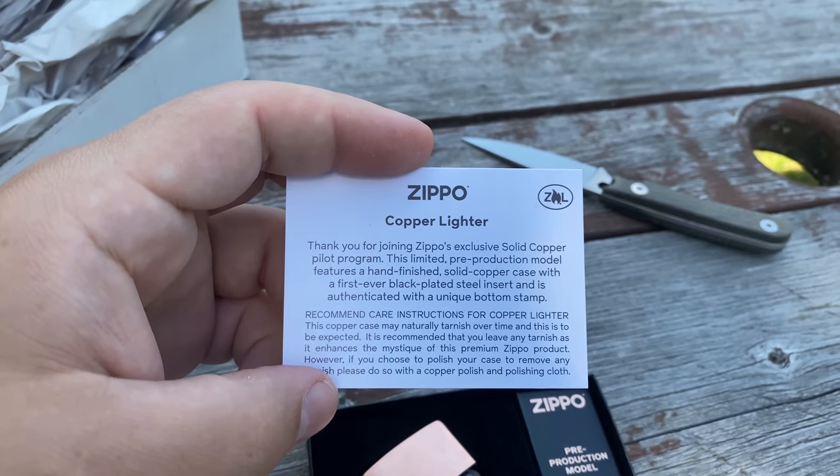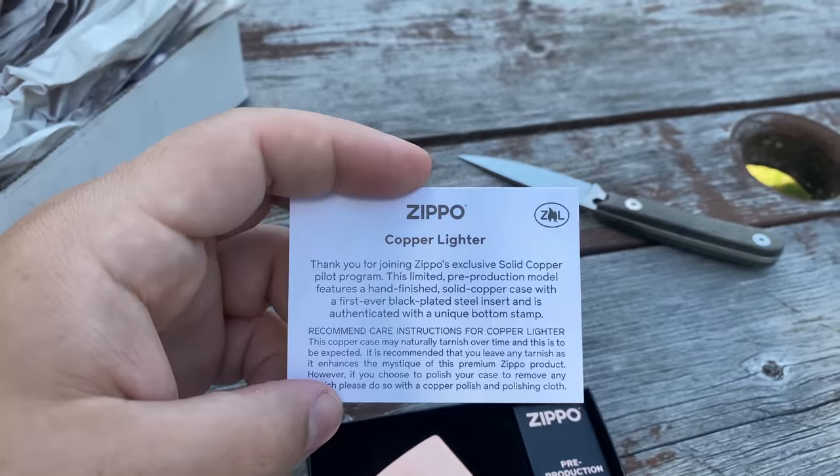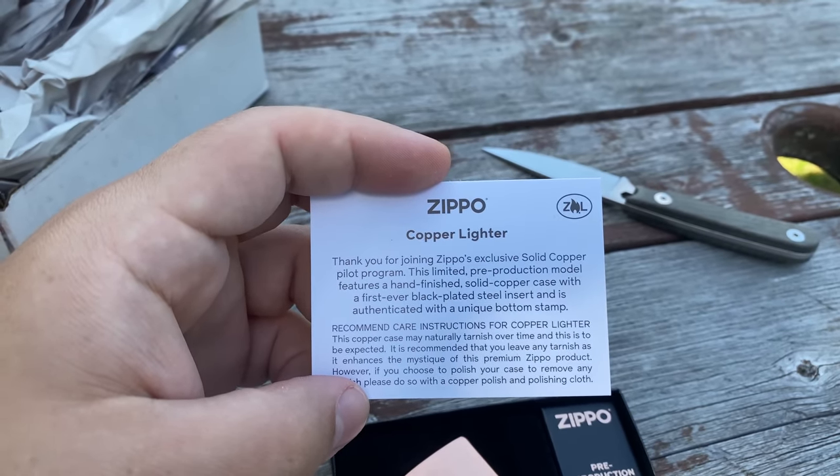Thank you for joining Zippo's exclusive solid copper pilot program. This limited pre-production model features a hand-finished solid copper case with a first-ever black-plated steel insert, and it is authenticated with a unique bottom stamp. Copper case may naturally tarnish over time — this is to be expected. It is recommended that you leave any tarnish as it enhances the mystique of the premium Zippo product. However, if you choose to polish your case to remove any tarnish, please do so with copper polish and a polishing cloth. Regular Zippo paperwork and Zippo guarantee included.